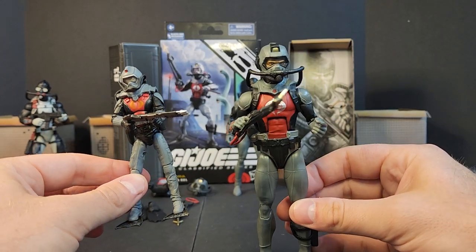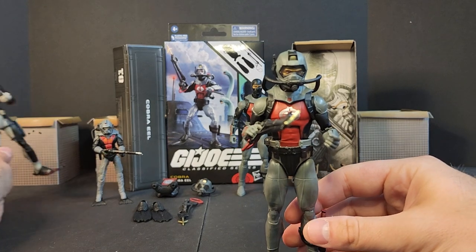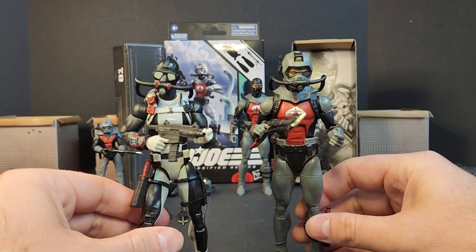I wonder if we'll get a repainted eel for Guillotine to lead the plague troopers. Let's grab Chief Torpedo and put him next to the Cobra Eel for a direct comparison.